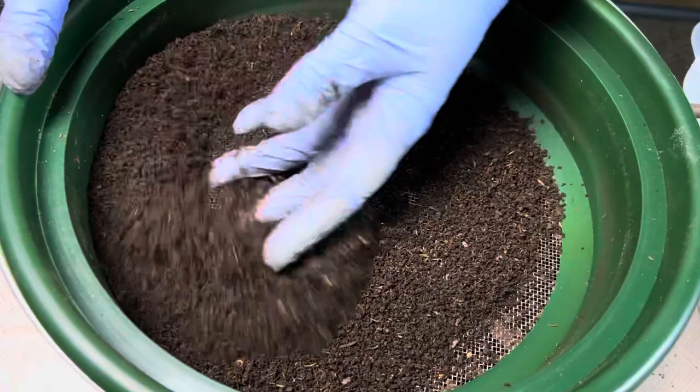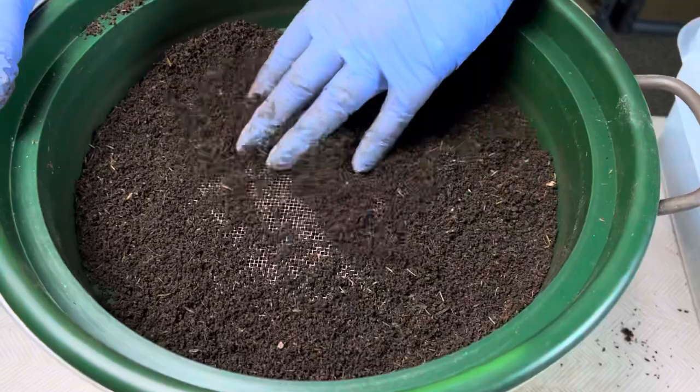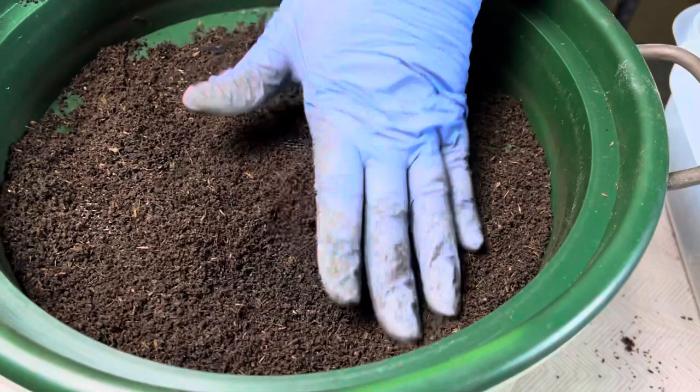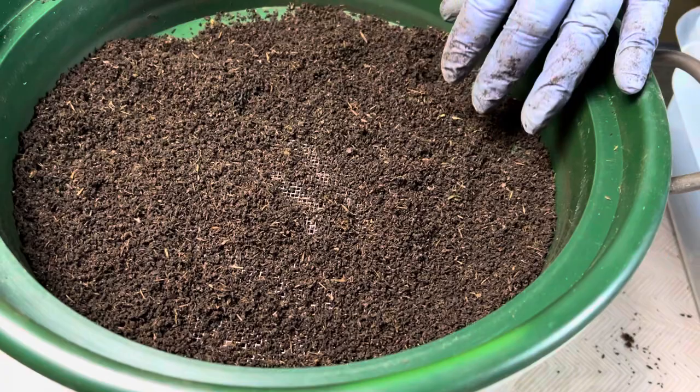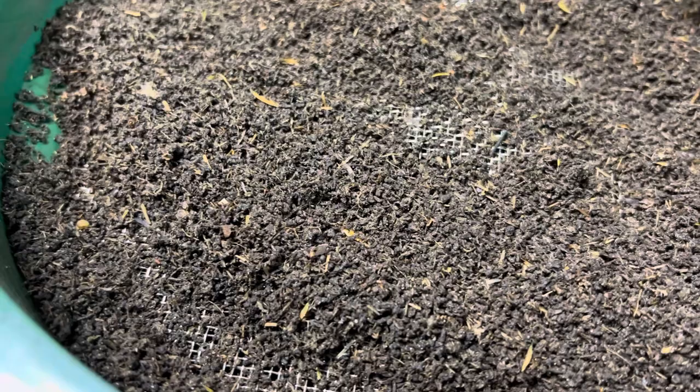This is the material that went through the 1/8 inch but not the 1/12 inch. I'm doing a quick look through to see if I see any cocoons. I don't get a lot of cocoons in my grow-out bins, so not seeing any or just one or two is not surprising. If a couple of cocoons go into my castings bucket and out to my garden, I'm okay with that.